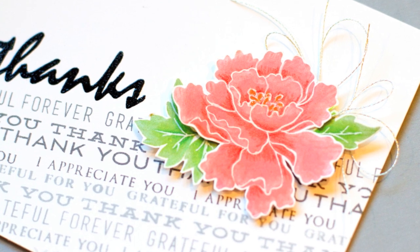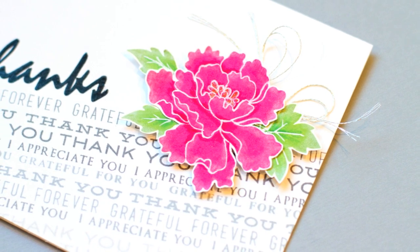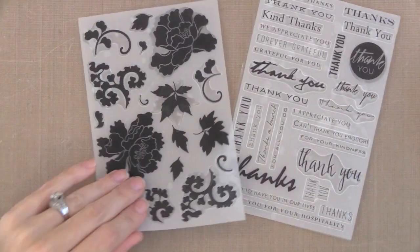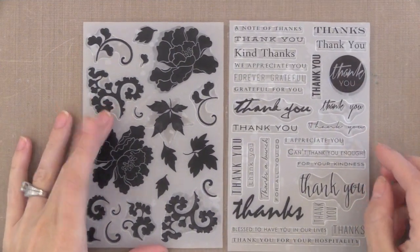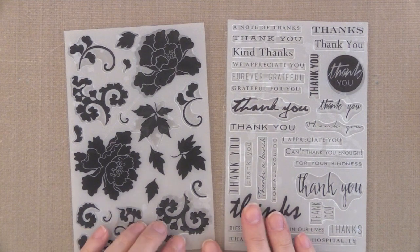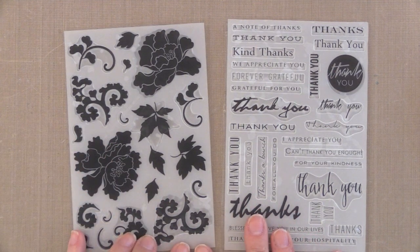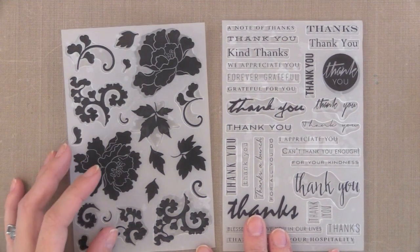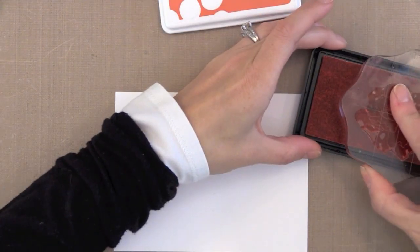These are new stamps from Altenew, one of my favorite stamp companies. I think they're absolutely beautiful and this video will show you ways to stretch your stamps and get more from them. Here are the two new stamp sets from Altenew that I'm using. I'm going to take the stamp set on the left — all solid images — and show you how to add some depth to them. With the stamp set on the right we're going to create a background. I love sentiment stamps for backgrounds. Let's get started with the flowers.